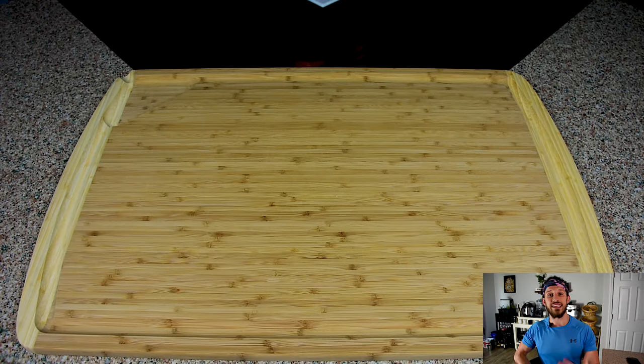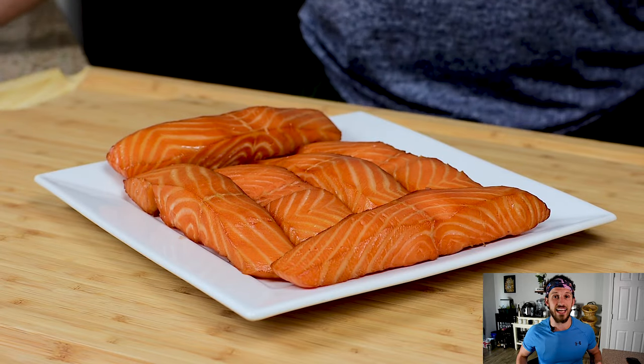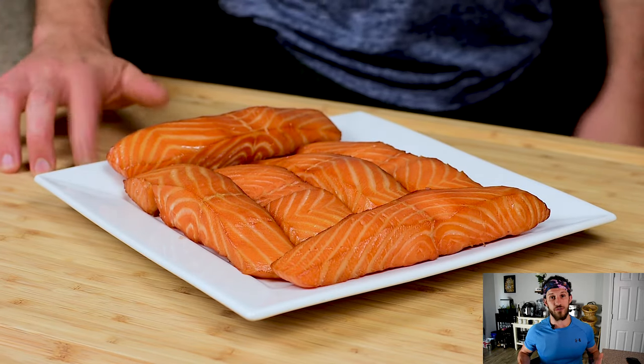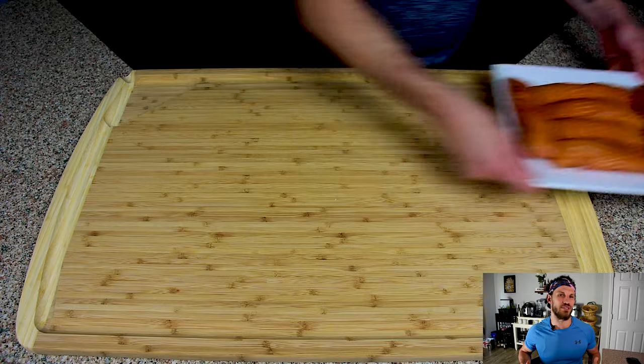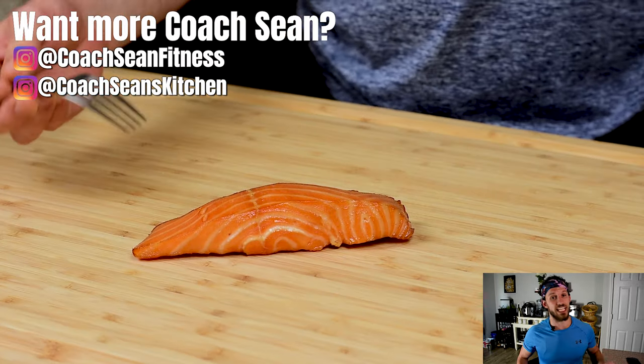Something I've learned about smoked salmon is that the smokiness is gonna continue to develop long after you take it off the Traeger and well into the next day once it cools down completely in your fridge. So while a warm smoked salmon is good, I think it's gonna continue to develop and taste better over the next few days.